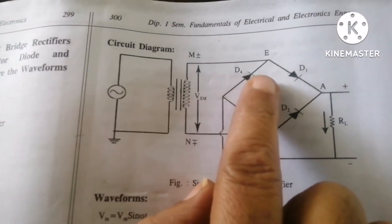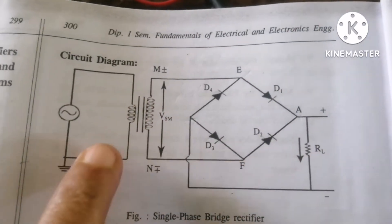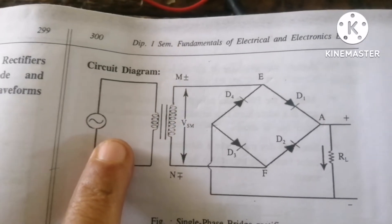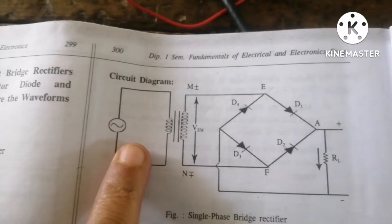For this we require 4 diodes D1, D2, D3, and D4, one load resistor, one step-down transformer, connecting wires, and a breadboard.